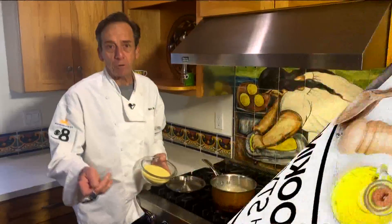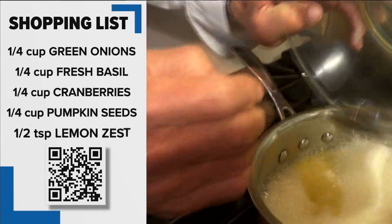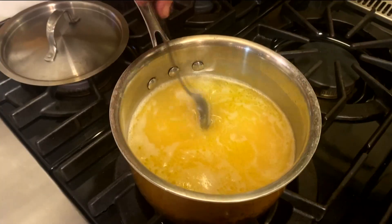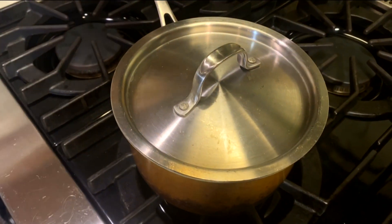What I love about couscous is how easy it is to actually make. I've got my couscous here and my broth is boiling. To that broth, I added a tablespoon of butter and a tablespoon of olive oil. Give it a stir, shut it off, put the lid on, and five minutes later it's done.